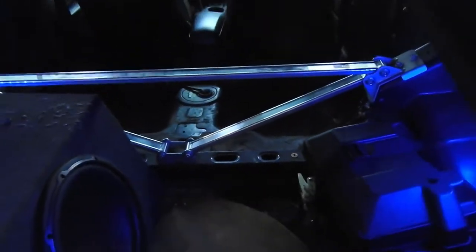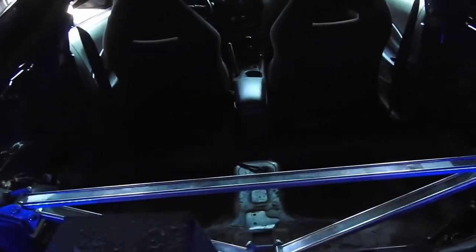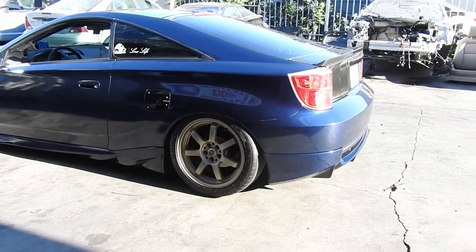Everything's off — quarter panels, seats, seat belts. Later on I'll take off the sound dampener too, you can hardly see it but I'll get to it. But there you go, no more back seats. This is how it sits now.